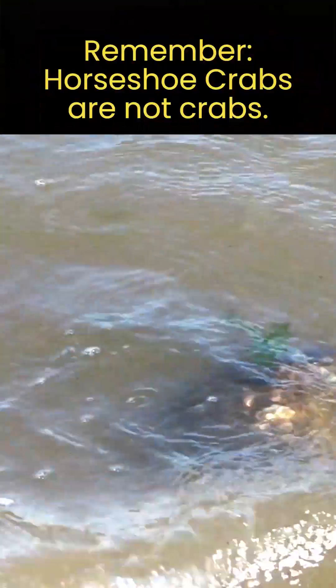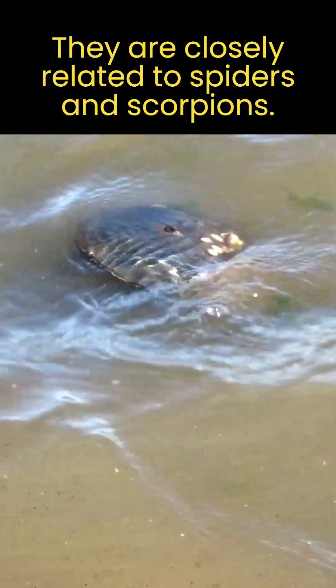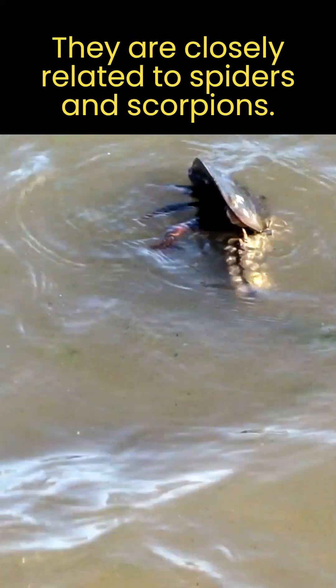To learn more about horseshoe crabs, be sure to check out the horseshoe crab playlist on my channel. Thanks for sharing with others who might enjoy this video.